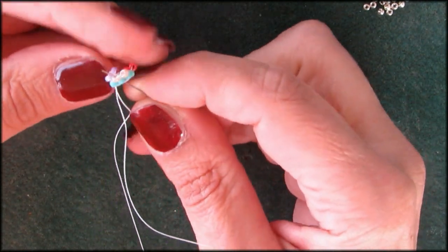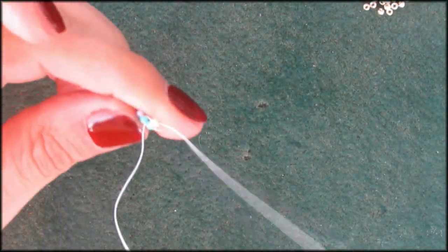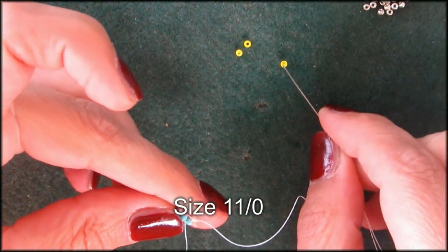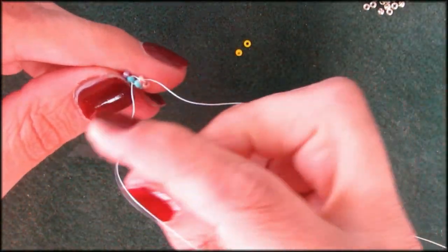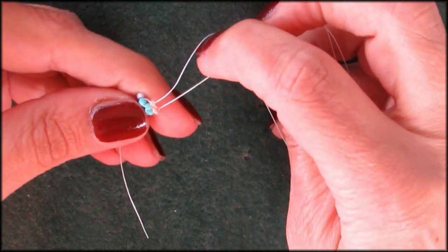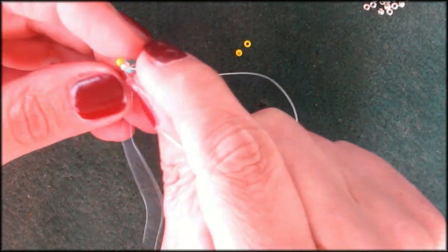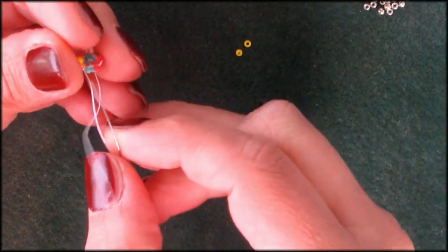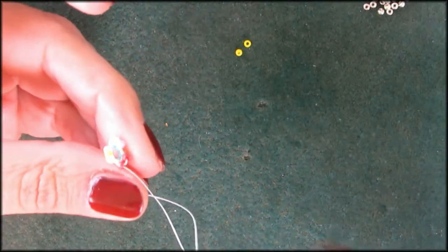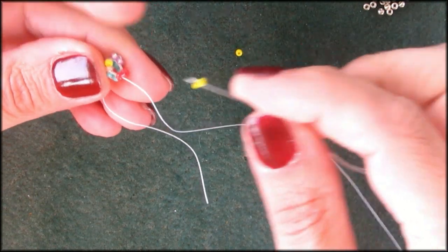I'm going up the next bead and into the orange I started with. Now I'm going to put yellows in between there — make sure you've got at least six, because you've got to put them in between the other earring too. I'm going to put the yellow in between the oranges, then picking up the red and pulling that close together, as close as you can.